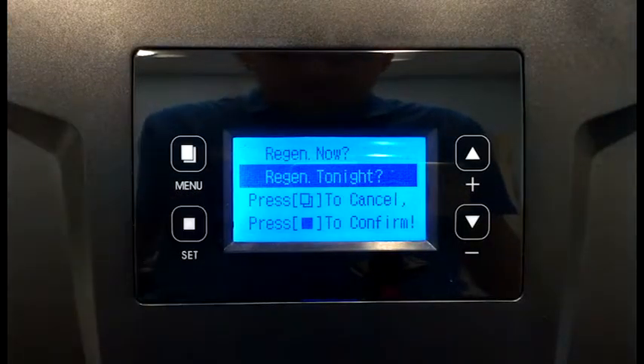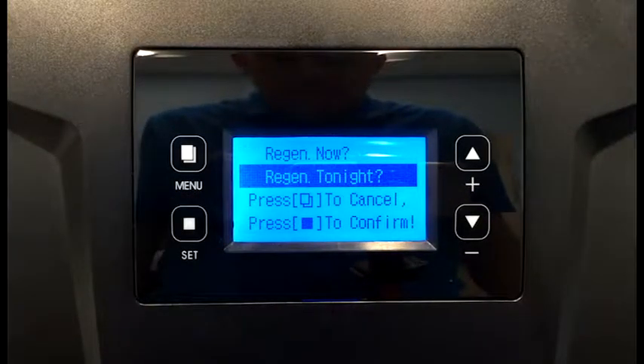Next, step 2 is a manual regeneration. And now we have two options: we can regen now or regen tonight. Regen tonight is defaulted at 2 a.m.